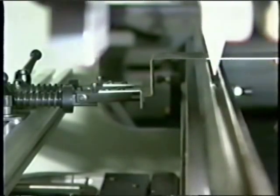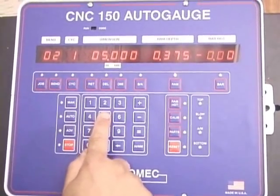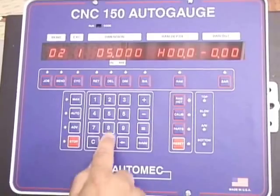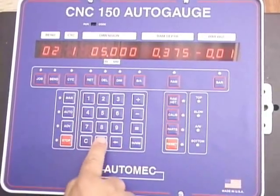Also included is the ability to store up to 150 jobs by part number as well as a parts counter. All electronics are housed in a single control panel featuring red easy-to-read LEDs.